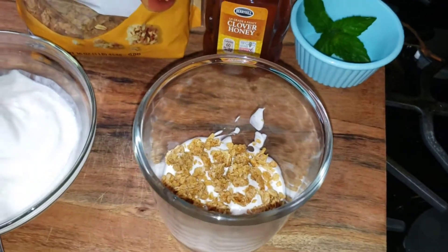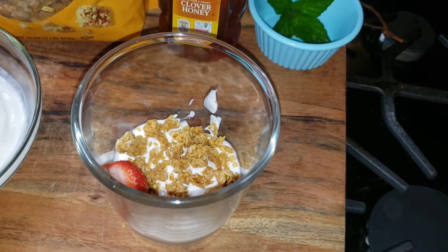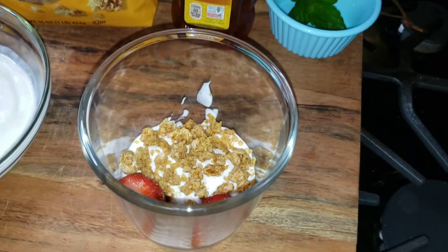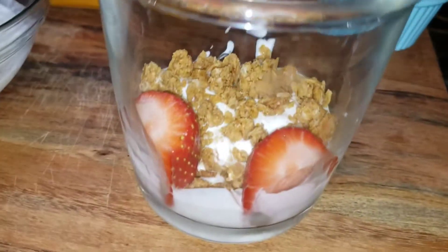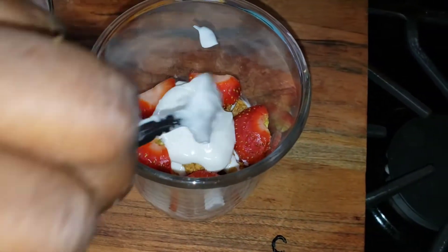Next I'm going to add the strawberry — I'll put down the ones that I cut in half, just kind of like this. Then I'm going to top it with some more yogurt.